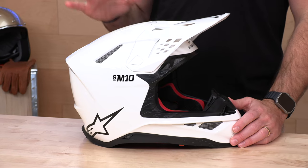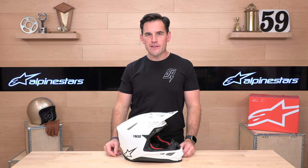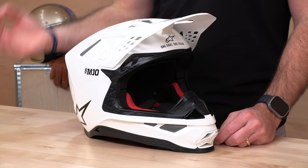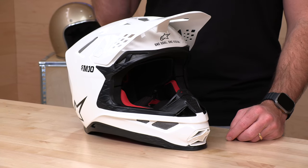It carries DOT and ECE 22.05 certifications. We assume Alpinestars will be moving to the 22.06 standard and having dual-homologated helmets going into 2024. Right now we're in winter of 2023, and this review is a little late to the party on this helmet because it has been out for a while, but we're seeing new exciting graphics coming out on the SM10 that are quite popular, and we wanted to refresh our video. So here we are.